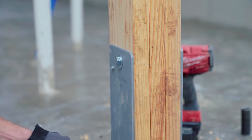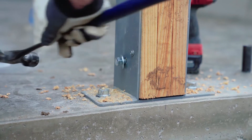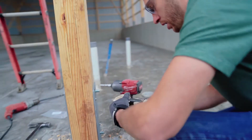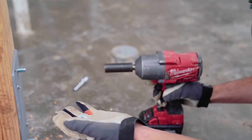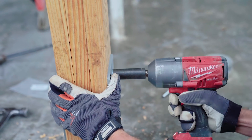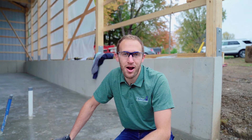Once I have my holes drilled, I'm going to take my half-inch by 6-inch bolt and pound it through. I've got my half-inch washer on there as well — it goes on the bolt head side. I'll take my two half-inch nuts and fasten them to the other side using a three-quarter-inch socket on my impact gun. Super easy install of the Sturdy Wall 63 bracket from Permacolumn — build better, build stronger, and build to last.